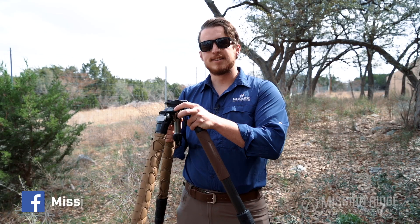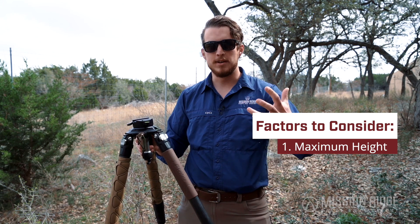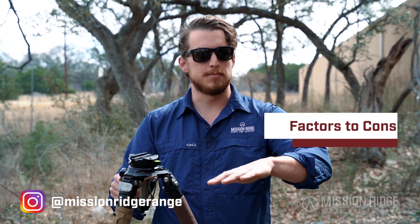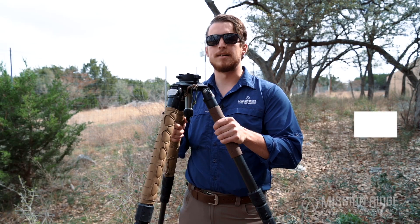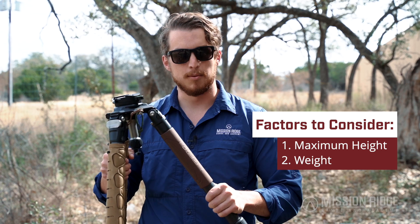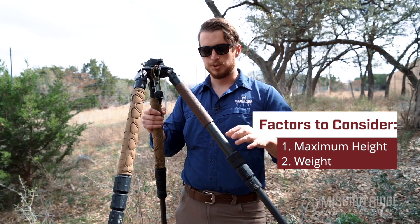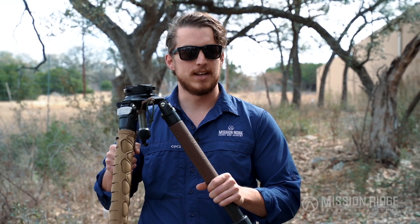There are a couple things to take into consideration. One is going to be the height of the tripod — so the maximum height. If you're like me, I'm six foot two, and if I have a tripod that tops out at four feet, I'm not going to be able to build a good standing position off of that tripod. The other thing is going to be the weight. This is a carbon fiber tripod made by Leofoto. Carbon fiber allows you to get a little bit thicker diameter legs, which are going to help with the rigidity of the tripod, make it not wobble as much, but it's also going to save a little bit of weight.